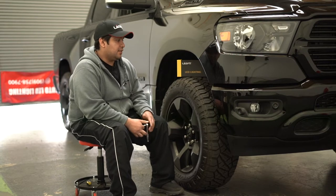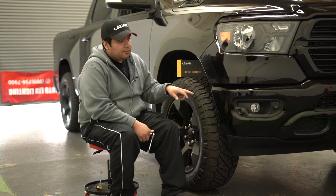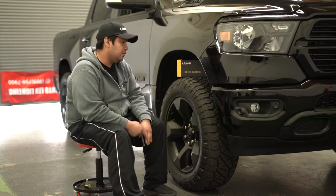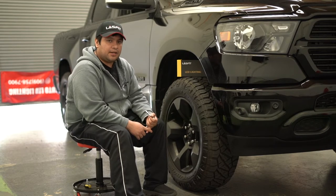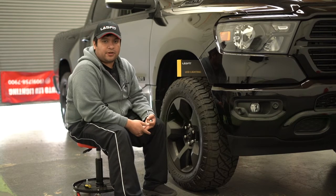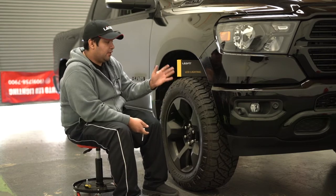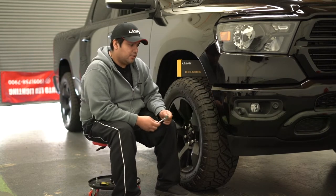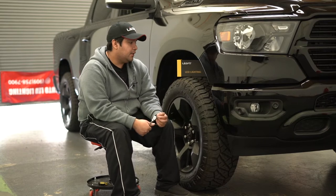We're here at Last Fit with a 2019 Ram 1500 Bighorn and we're going to be replacing the fog light bulbs — the H11s — with our Last Fit LD switchbacks. They have four functions: 6K white, halogen yellow, golden yellow (also called JDM yellow), and a flashing SOS function. They're very easy to replace with only three 8mm bolts holding it in place.